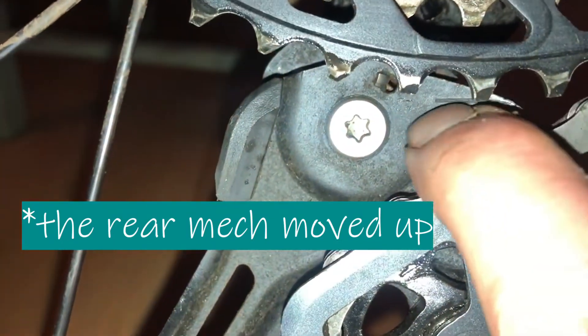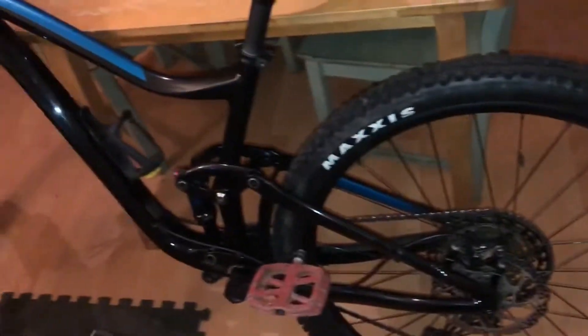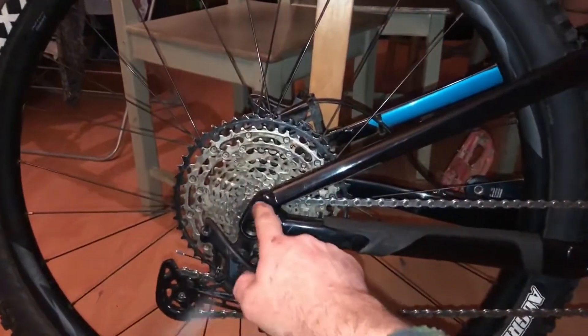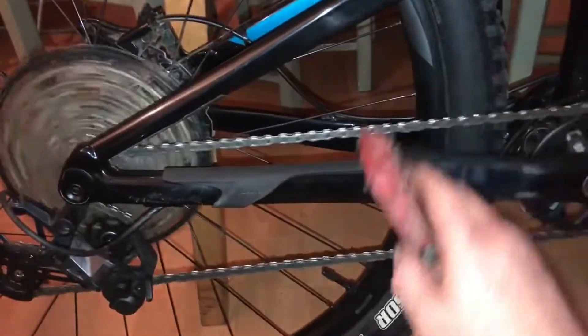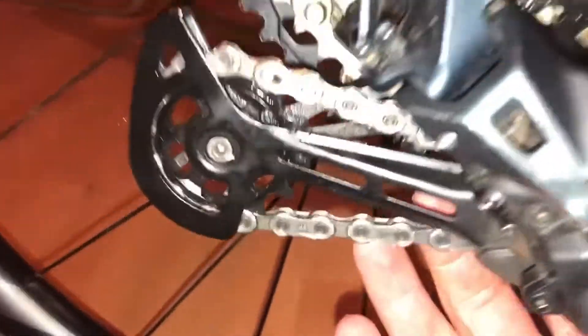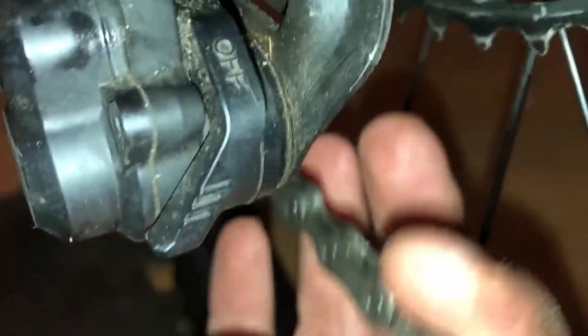As you can see, right there — everything else is set up like it should be. So we'll see how it fares on another ride tomorrow. Another thing is, when it's in the smallest sprocket as it is now, you can see the position of the chain is below the jockey wheel.